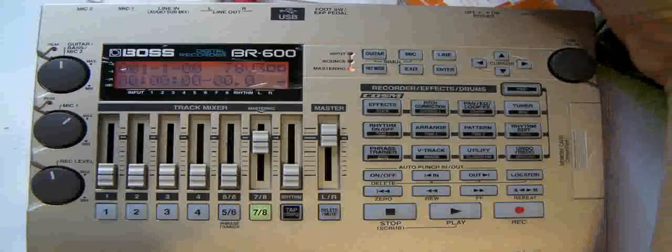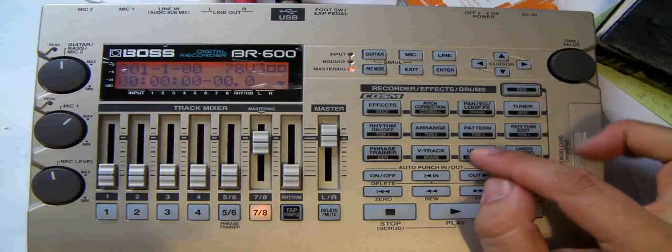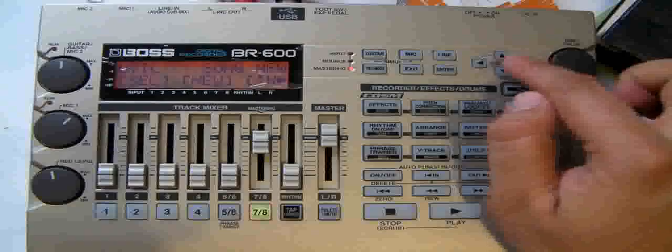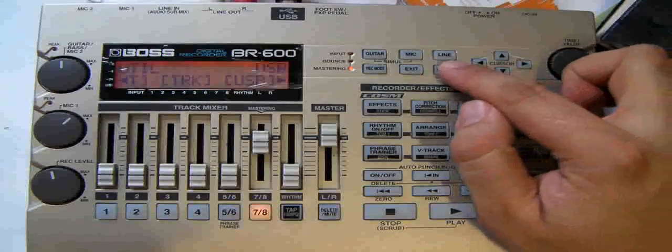Exporting a track with a BR is fairly simple. You plug your USB cable into the back, hit Utility — make sure the pad is not lit, otherwise you'll be hitting drums. You hit Utility, push right until you get to USB, and press Enter.